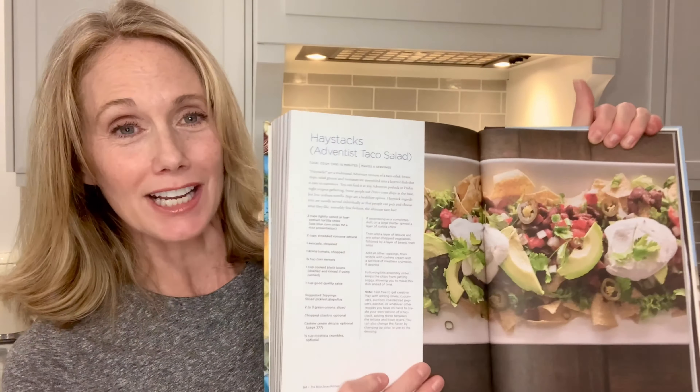Dan's version of haystacks is equally as 'Seve' as Melody's, and I would say equally as Seve as our version today. I want to show you exactly how we do haystacks.